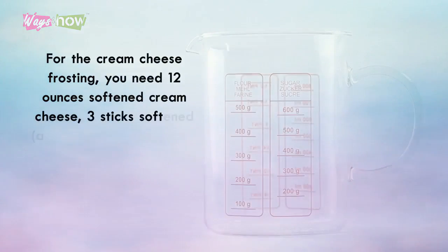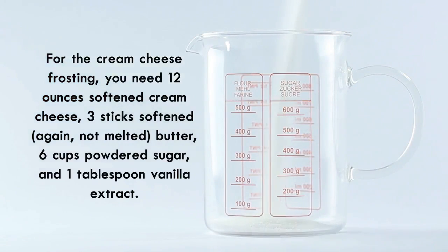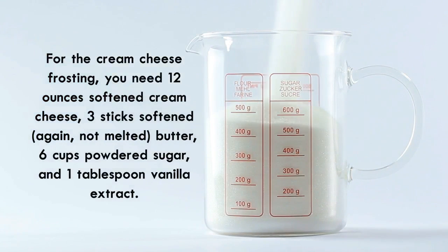For the cream cheese frosting, you will need 12 ounces softened cream cheese, 3 sticks softened (not melted) butter, 6 cups of powdered sugar, and 1 tablespoon vanilla extract.